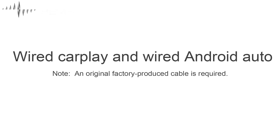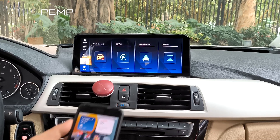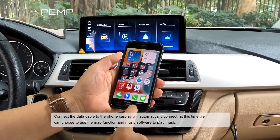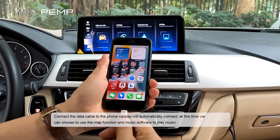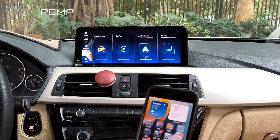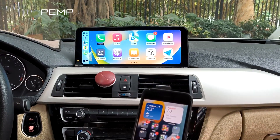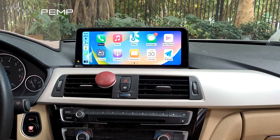Next, let's look at wired CarPlay and wired Android Auto connections. To use wired CarPlay or wired Android Auto, you need to connect the cable to USB1 and use the original cable. Connect the data cable to the phone and CarPlay will automatically connect. You can then use the map function and music software to play music.